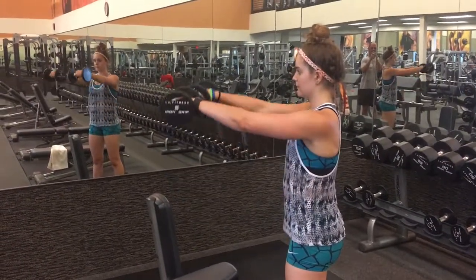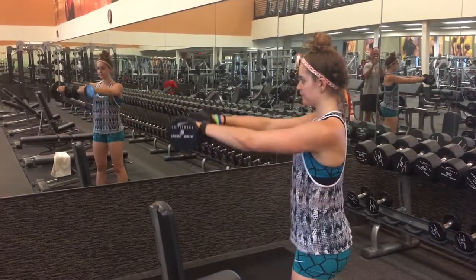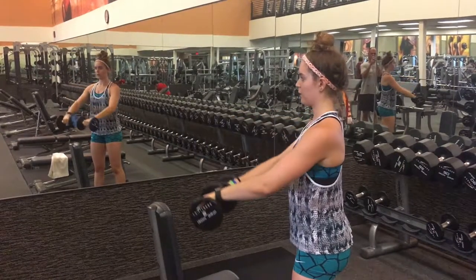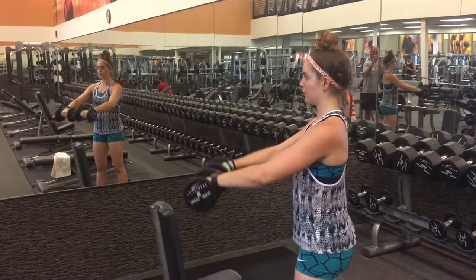Hold the dumbbells in front of you shoulder-width apart with the thumbs pointing toward one another. Use the shoulders to raise the dumbbells in front of you to shoulder height. Keep the arms straight but elbows soft. You may also alternate arms if you wish. Slowly lower back to the starting point.